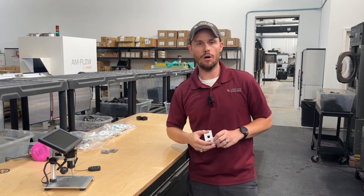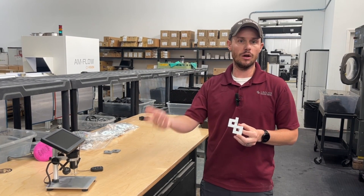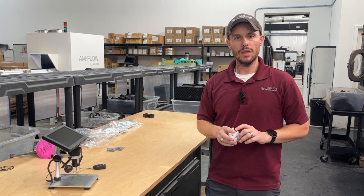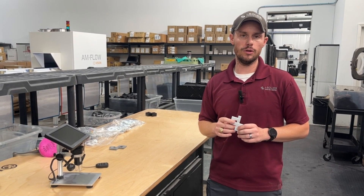In addition to that, you also have the benefit of having the option to dye the parts additional colors other than just black. You can dye it blue, gray, orange, whatever. There is one challenge though that once we received this machine and started working through it.